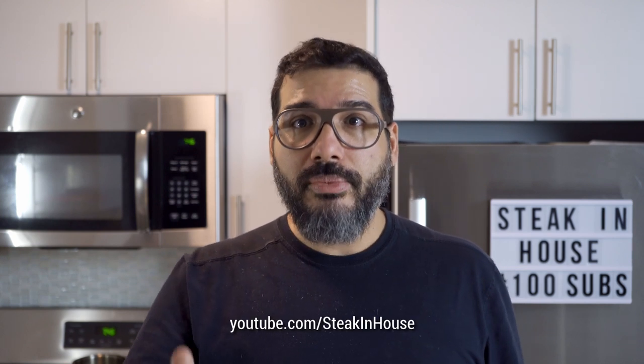You were able to help me out with having a name for the channel. Before a hundred subscribers, you don't have the option to put your name on the channel, so you have a number. So now it's youtube.com slash Steak in House. Thank you so much for all your support on these first days of the channel.